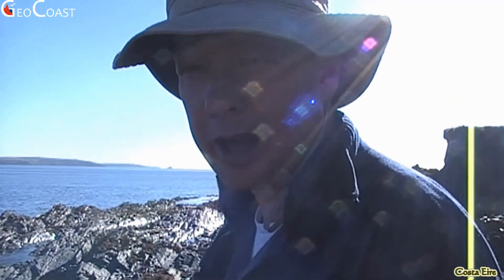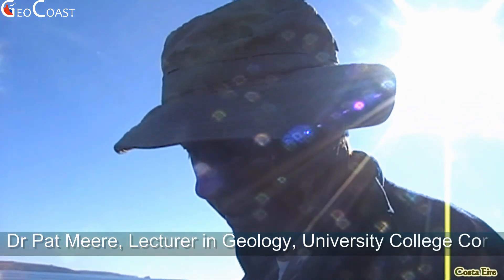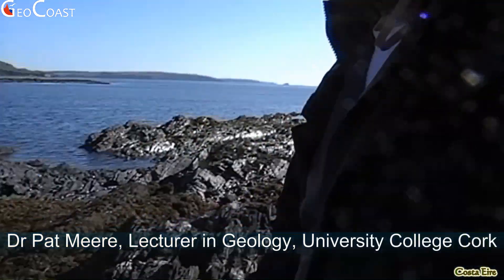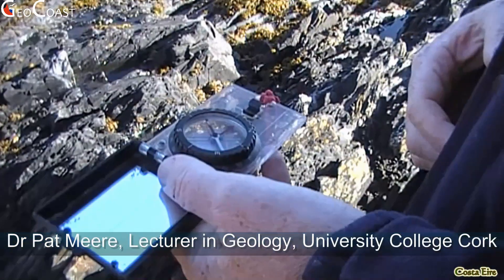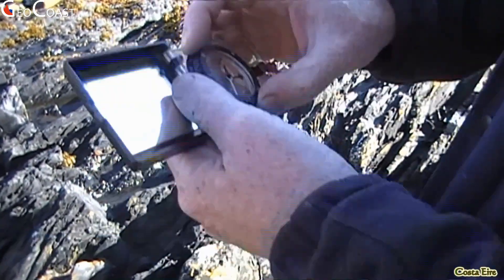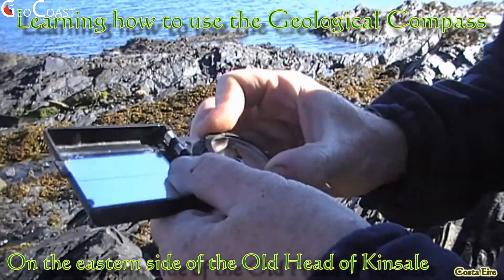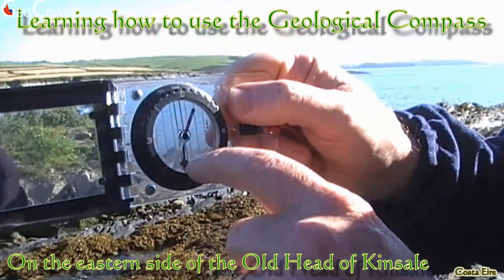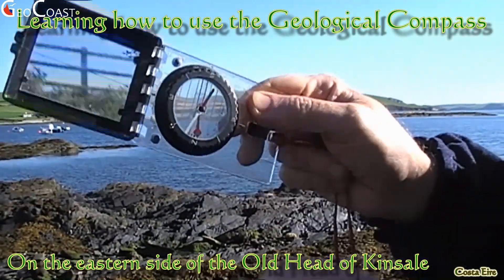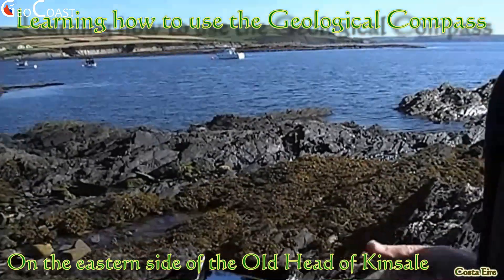With the compass there are two elements you're going to concern yourself with. Like any normal compass we can work out a compass direction, but internally there's this needle — which is called a clinometer — which gives us the inclination of a line or a surface.